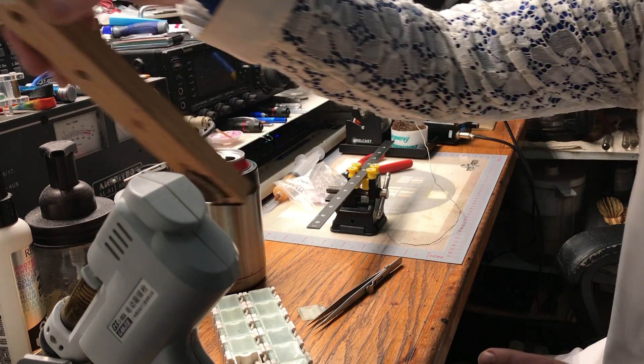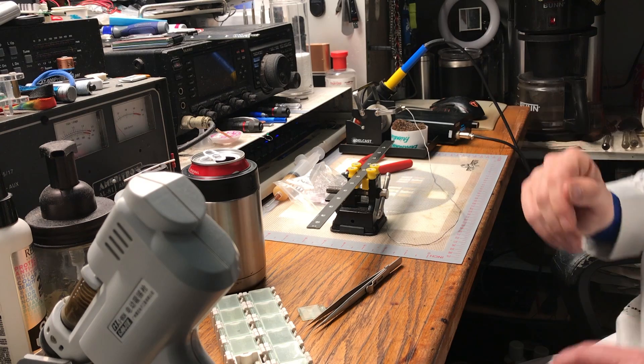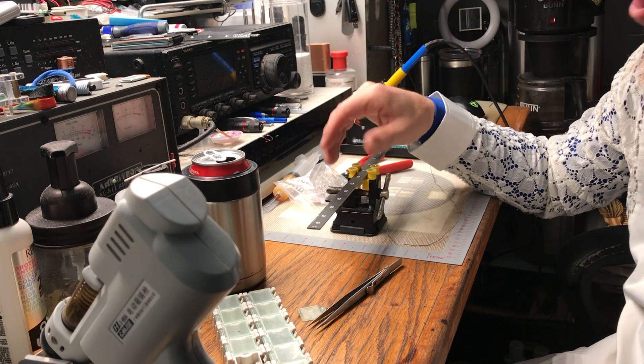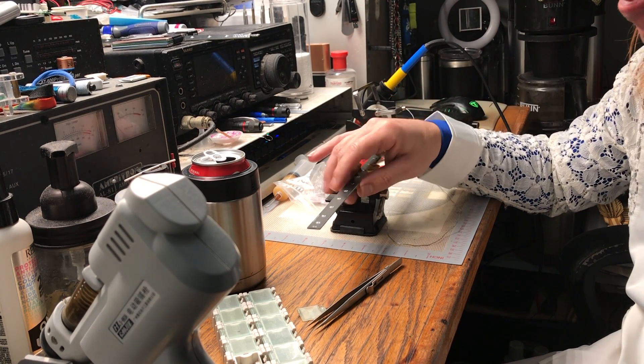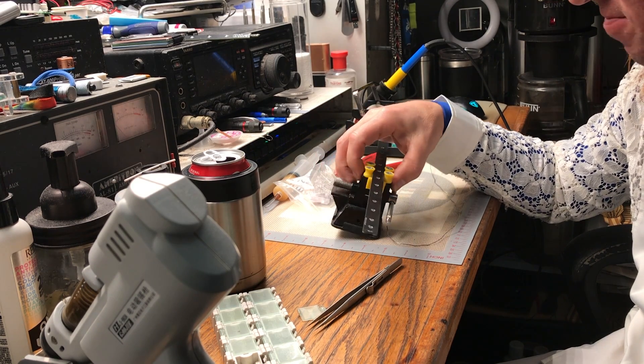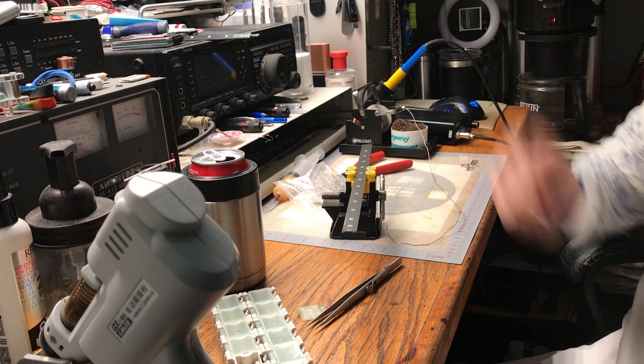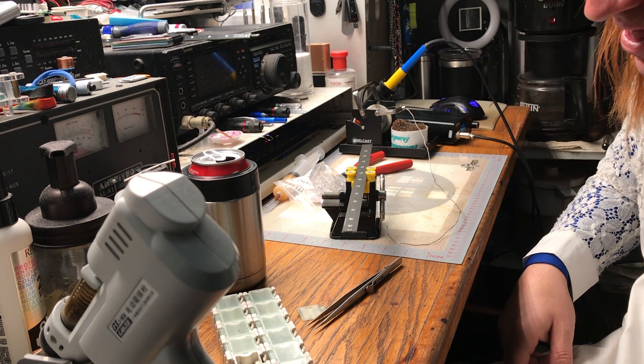That got me thinking that maybe I could design a PCB, because there are several PCB factories out there on the web that, for a small fee, will build printed PCBs — you just send them the appropriate files and drawings.